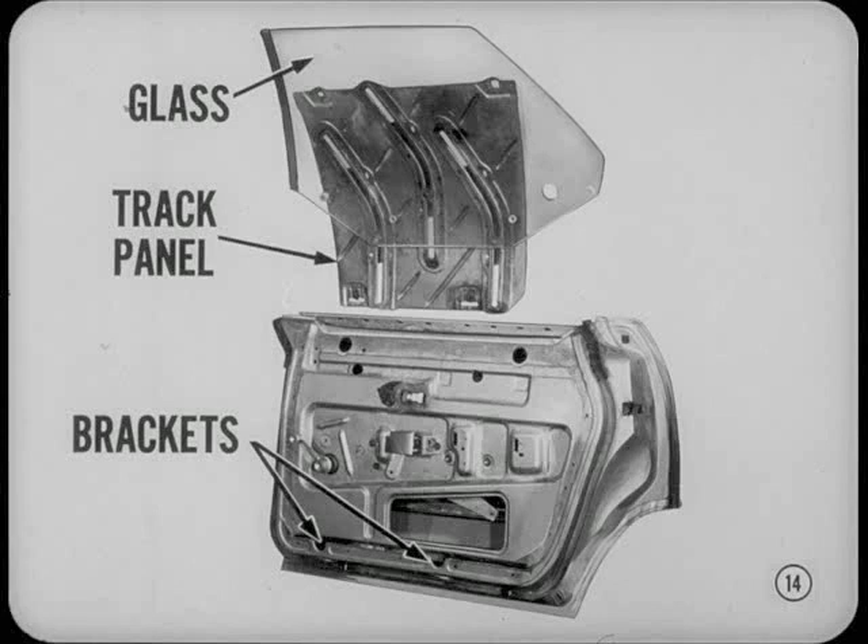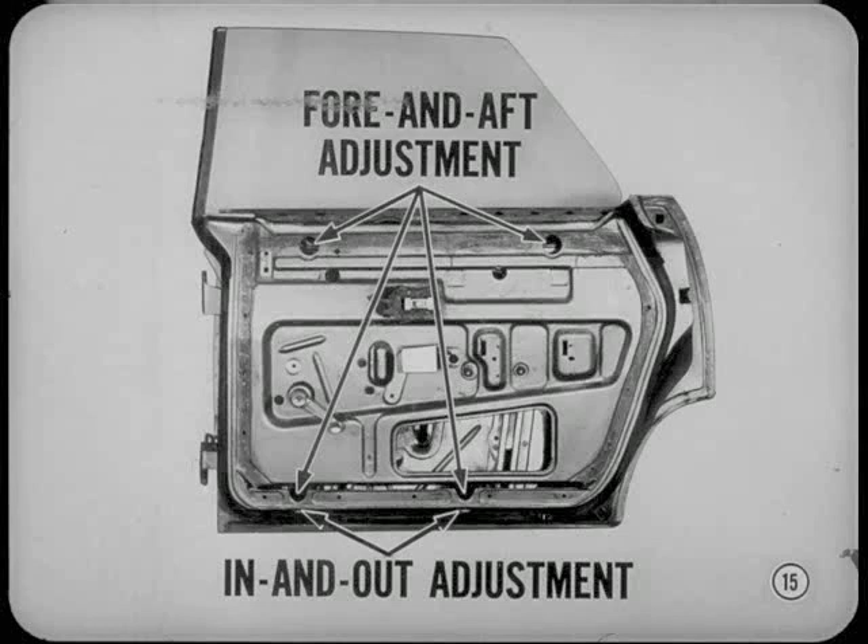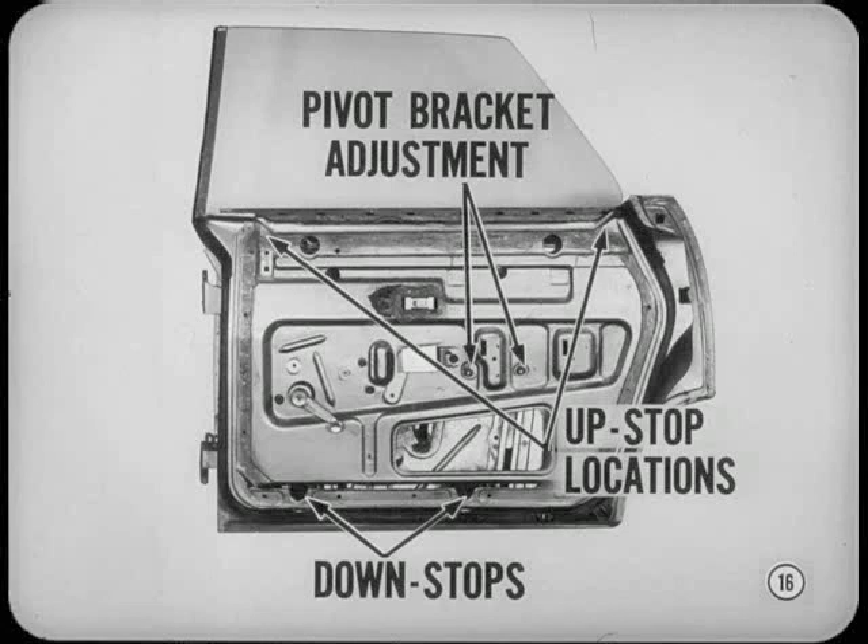Since the track panel is a single unit, the glass can be adjusted fore and aft when the track panel attaching bolts at the top and bottom are loosened. For in and out glass adjustment, you loosen both panel bracket attaching bolts on the underside of the door. We align the upper edge of the glass parallel with the weatherstrip by the regulator arm pivot bracket adjustment. To limit glass travel, there are two adjustable upstops inside the door at the top, and the downstops at the bottom are fixed.